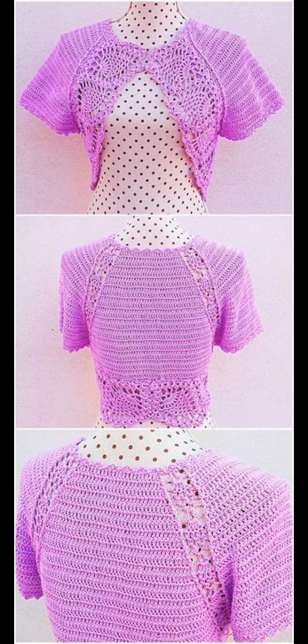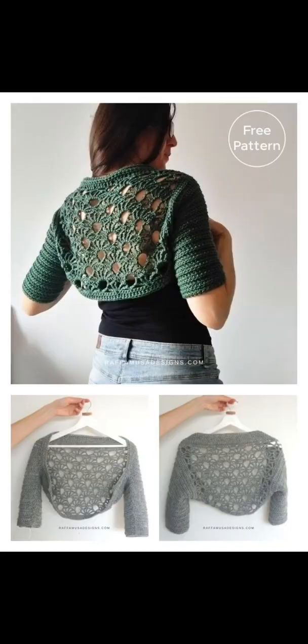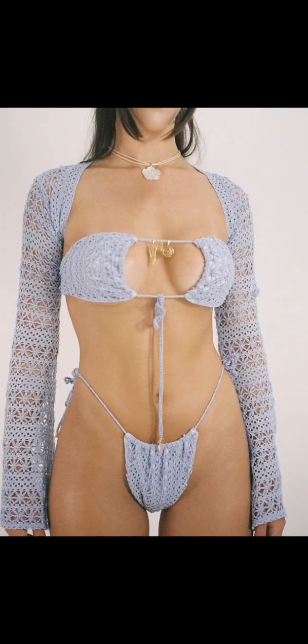Here's another beautiful piece — the trim is with pineapple lace. And here's a lovely lace stitch motif with nice fan edging. And here we have kind of an open weave back or open lace back with a solid sleeve.